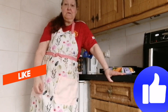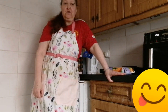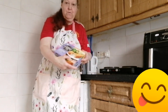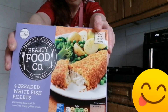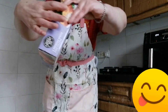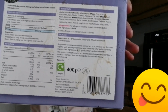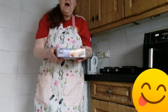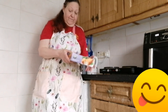Hi foodies and welcome back to my channel. Today I'm doing a food review and it's going to be fish, chips and beans. I found these fish from Tesco's. There's the nutrition facts and your ingredients. These were $2.75 and there's four in the pack.